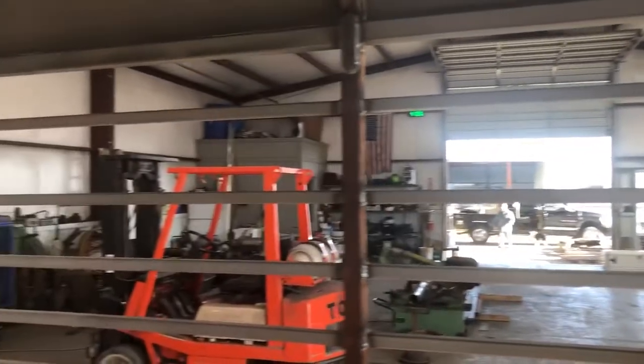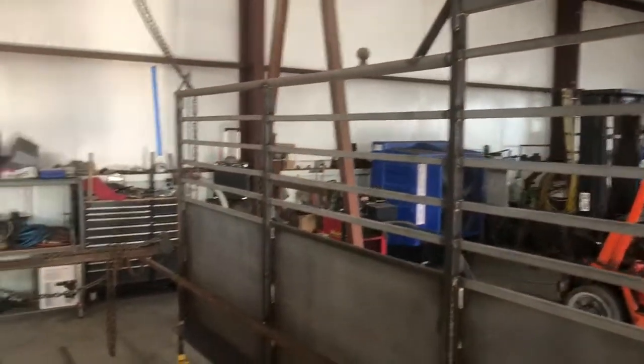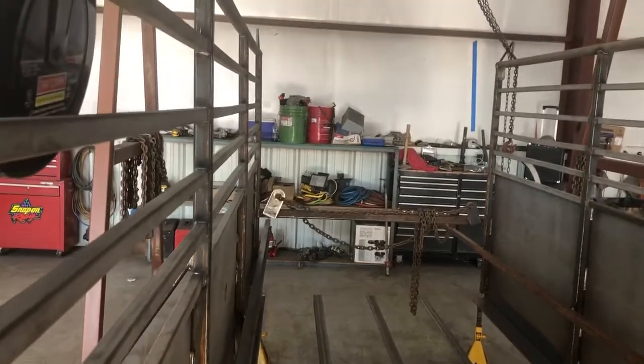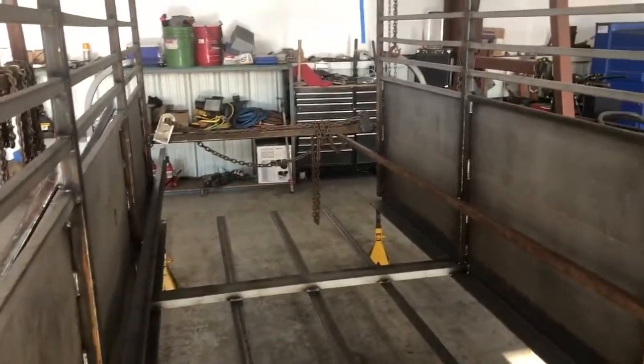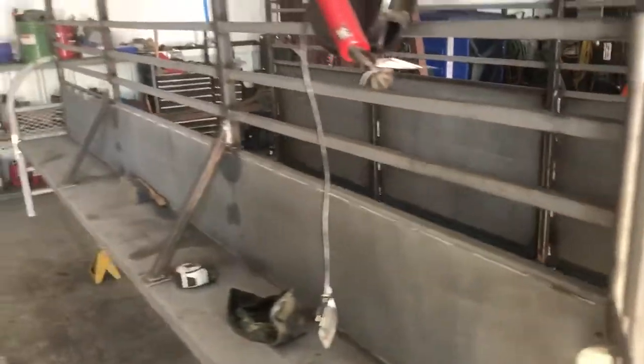This trailer we've been working on a little over a week. All the new structure is in. We've rebuilt brand new gates — side gate, cut gate, rear gate. We put a swing calf gate in the end of it, inside of the rear gate. This trailer is going to be some kind of nice when it's done.